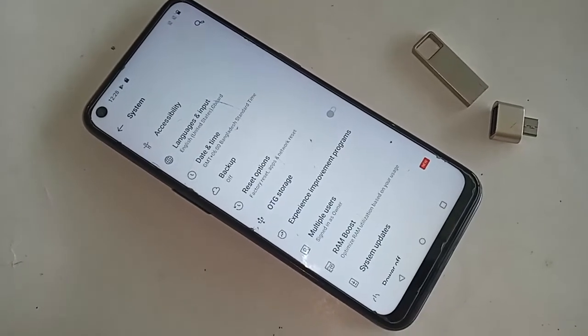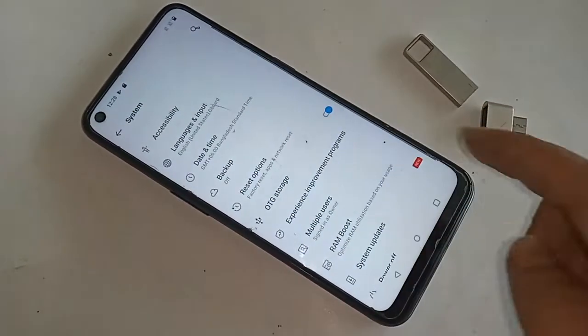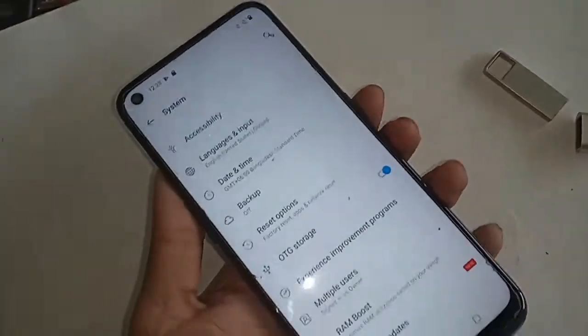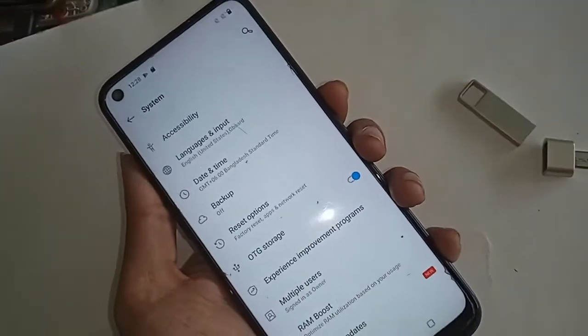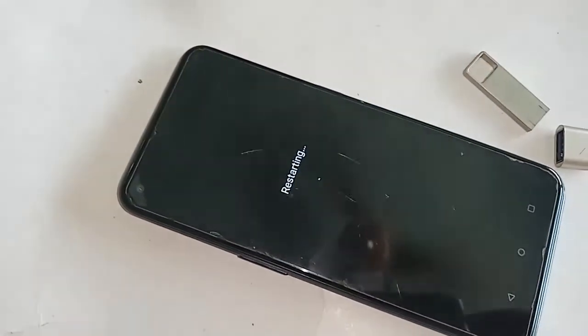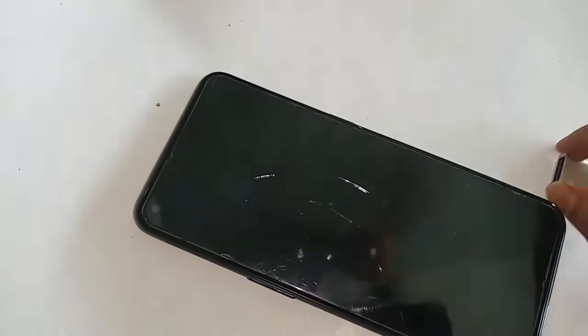After clicking on System, it will be presented with many options. You will see an option called OTG Storage. To get an OTG connection, just turn on the OTG Storage option. Once you turn it on, restart your phone.